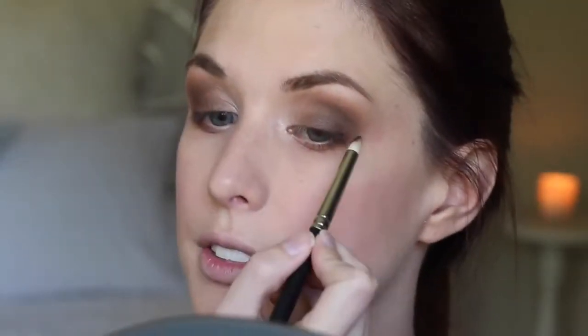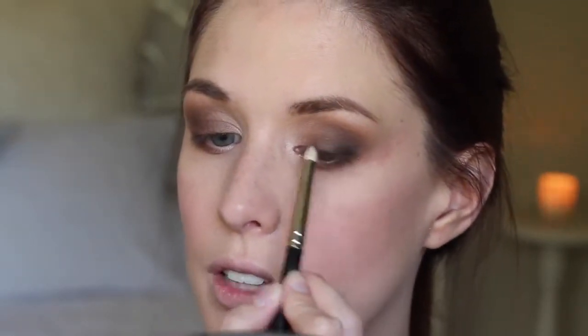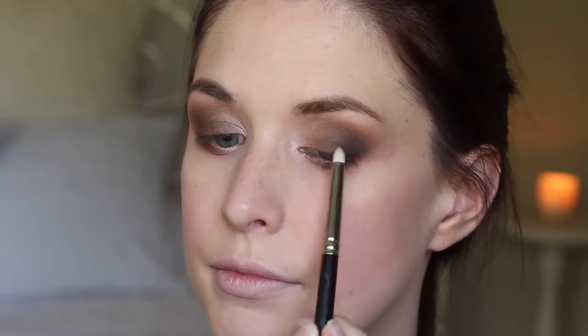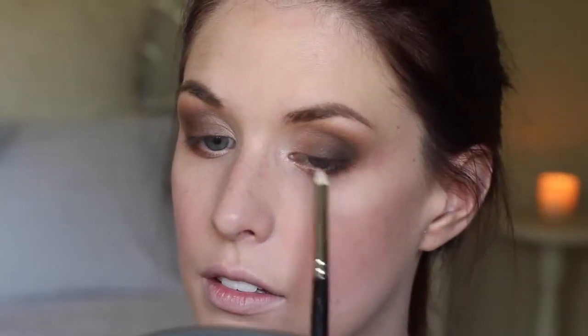To deepen that up a little more, I'm going to take MAC Carbon on the 219 brush and blend that into the outer corner of the upper lid and the very outer corner of the bottom lid. Just placing it in that very outer corner and just a little bit along the lash line, blending it out with short strokes. And I'm just taking my blending brush again and blending over the top to make sure it just diffuses into that dark brown.